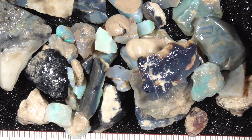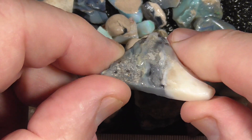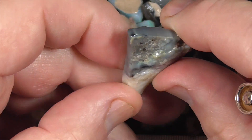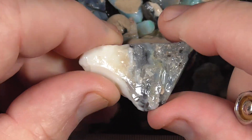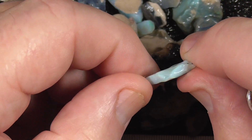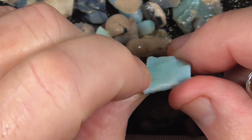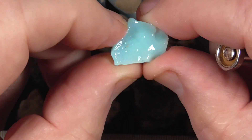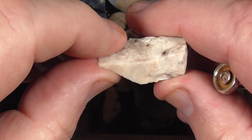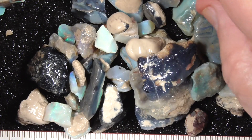I've put this small parcel together for beginners, basically just to get the feel of cutting opal with the grinders, the grind wheel. As you can see, some of it doesn't have much colour in it. Other pieces have some. I might cut a little stone, but it's not got a lot of fire in it, just blue colour. Other pieces like this — not much of anything.